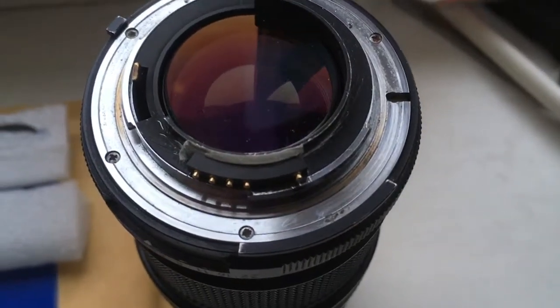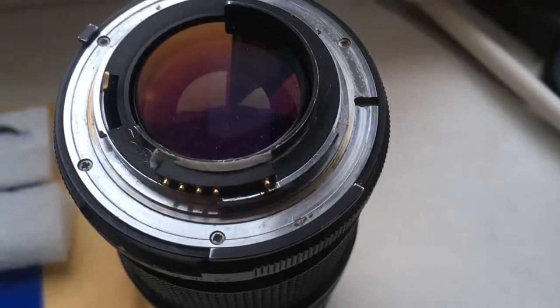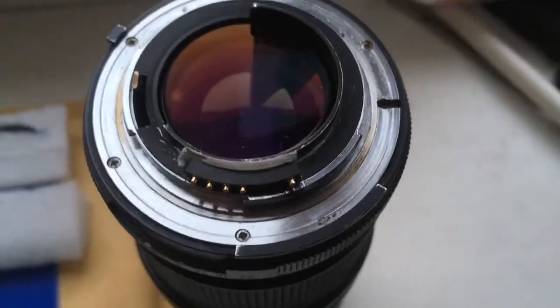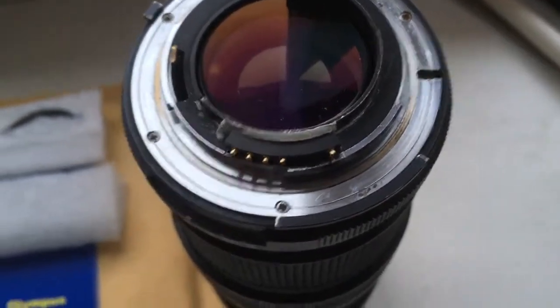Hello Manel, this video is about your chip. Look, this is your chip on my testing lens. Now I check it in my camera.